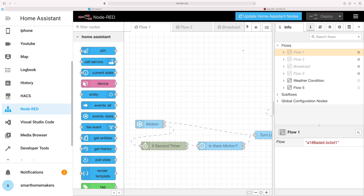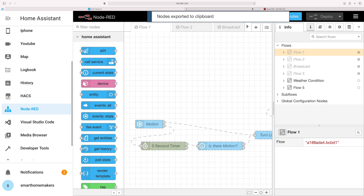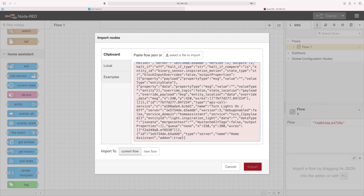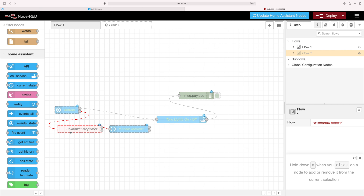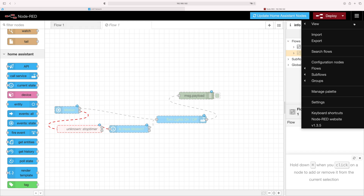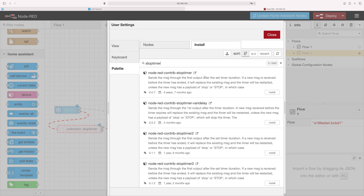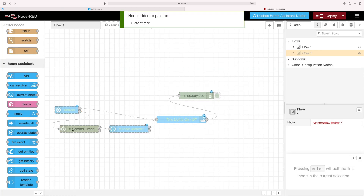I've got Node-RED and from a previous video I already have some flows here. You don't want to rebuild all your flows — this is a crucial step. What we can do is export them and reimport them. Let's say we want to migrate flow one — go to the menu, go to Export, click on JSON, copy to clipboard, then go to your new Node-RED instance, go to the menu and click Import, paste in that JSON code, and click Import. We got an error saying the stop timer node hasn't been recognized. Go back to Manage Palette, Install, and search for the stop timer — it's the first result, click Install. Once installed, the error goes away and the node turns green.